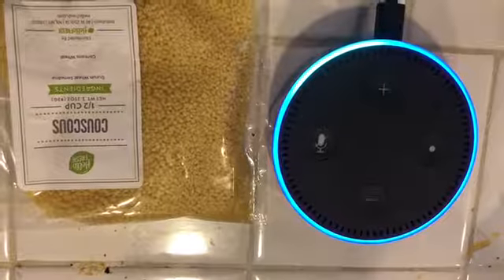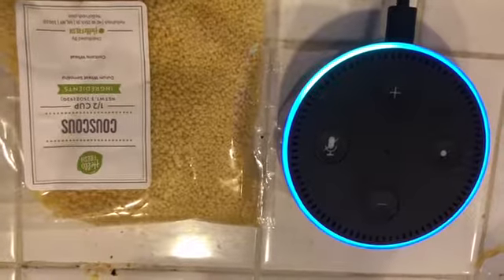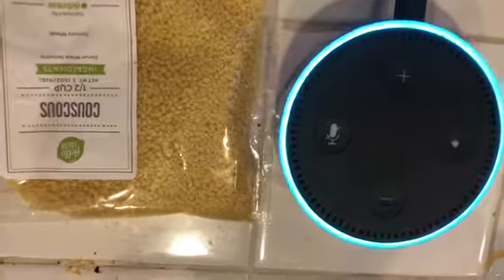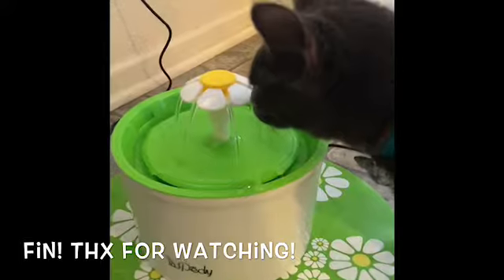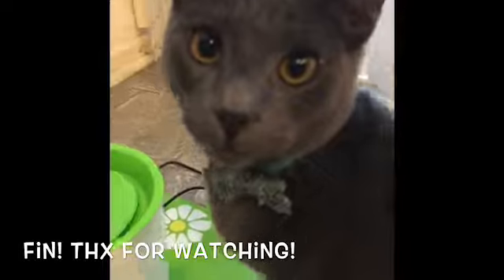Oh, it's rice? No. Noodles? That's noodles? Yeah. Alexa, how do you spell couscous? Couscous is spelled C-O-U-S, C-O-U-S. Can you drink it? Yes, you can.